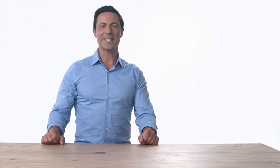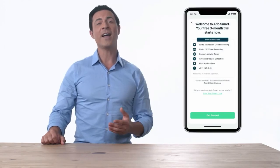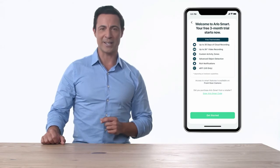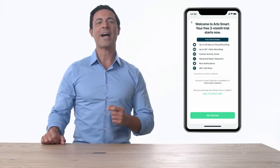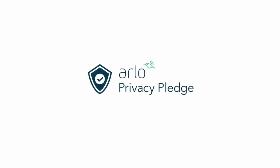Arlo Smart is a subscription-based service you can add to your Arlo cameras that provides cloud recording with 30-day video history, package detection, cloud activity zones, and more. The Arlo Privacy Pledge ensures your personal data and videos remain secure, private, and in your control.